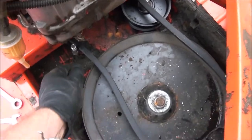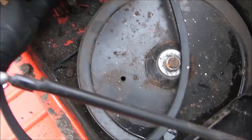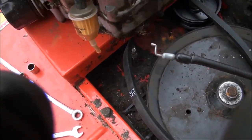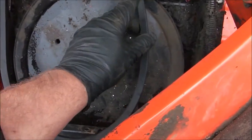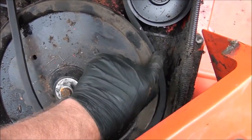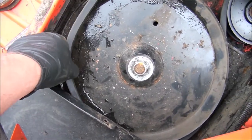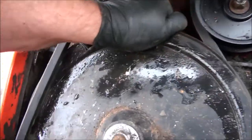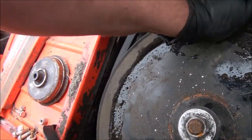It looks like the belt goes on this side of that spring mount, so I'm going to have to lift that engine plate up again. I tried wrapping it around this side first to see if I could work it onto the pulley — I had to set down the camera, but I almost got it. There we go.